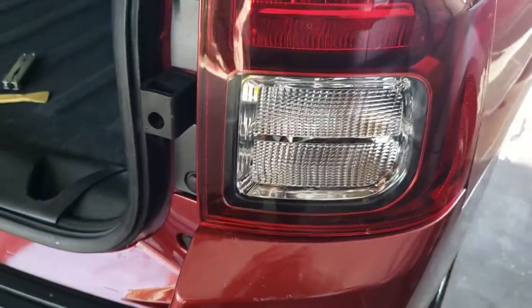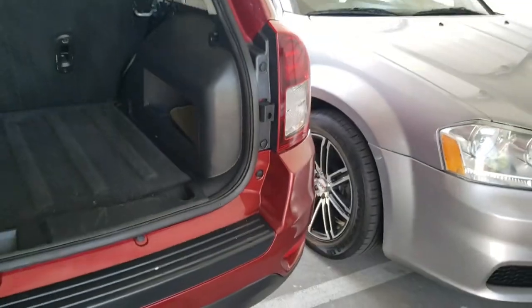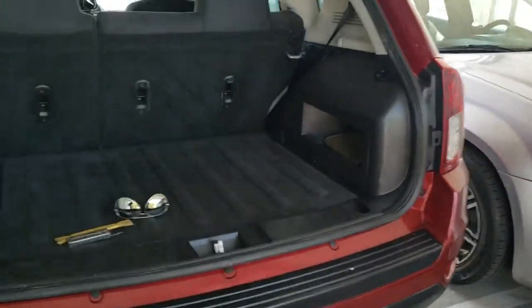And there it is. That's how you install a taillight on a 2015 Jeep Compass. It was a lot harder taking it off than putting it back on. So let's go ahead and check it out and make sure it's working.